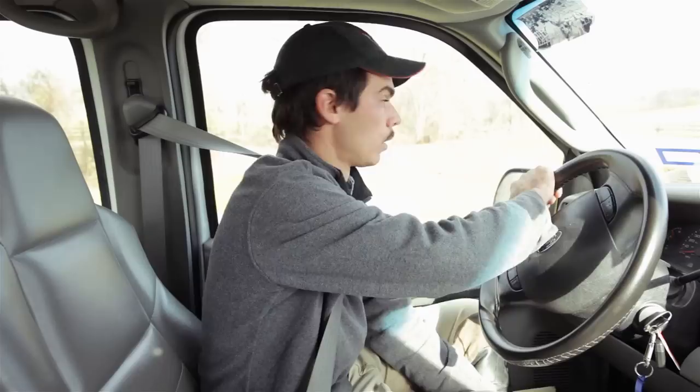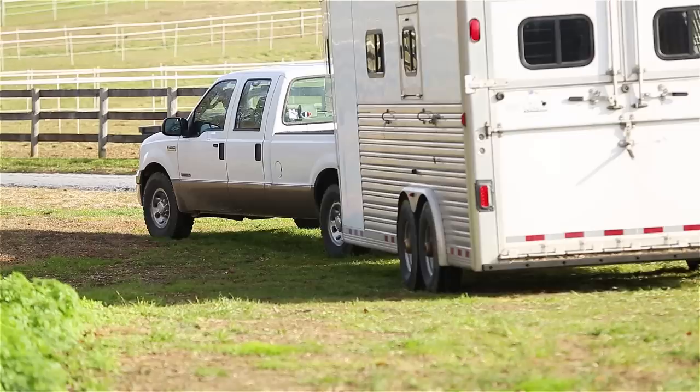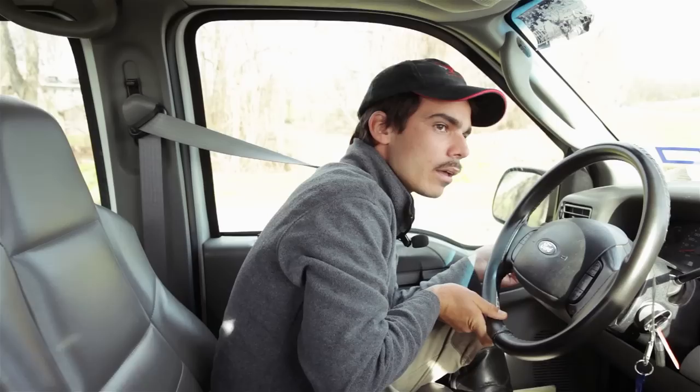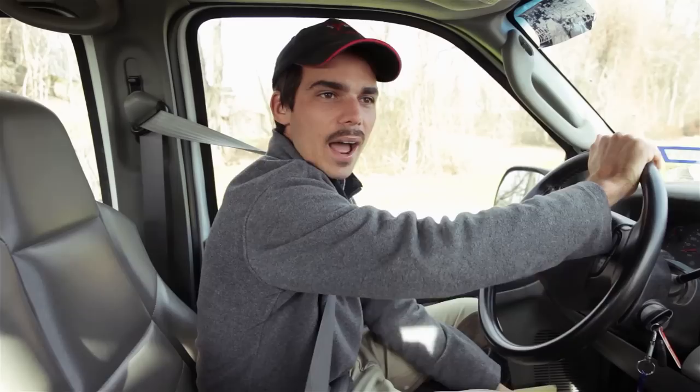We're just going to ease back here — I'm not going to hit anything. Then when I want it to straighten up again, I'm going to turn it back to the left to straighten the trailer up. So I turn left, hold it, wait for the trailer to catch up, and now we just ease it back. Perfect! I'm pretty straight, I'm just going to keep going backwards — and I'm in!